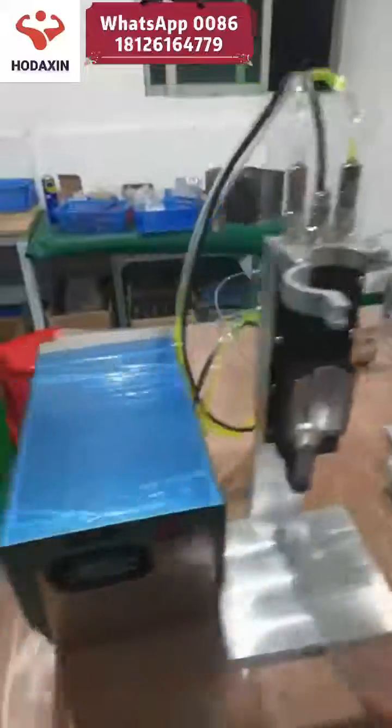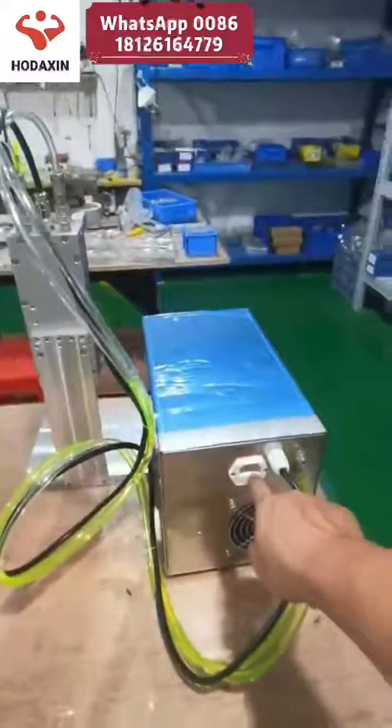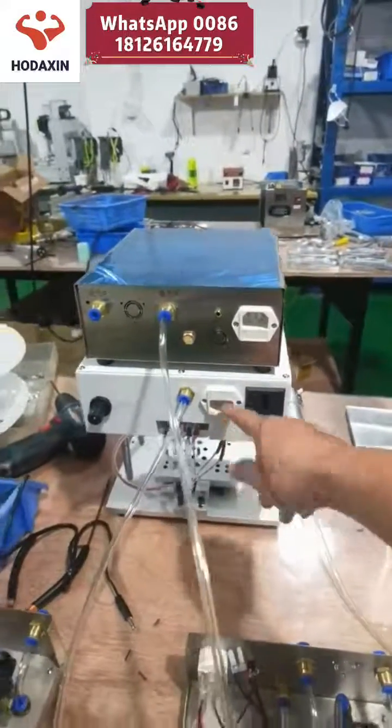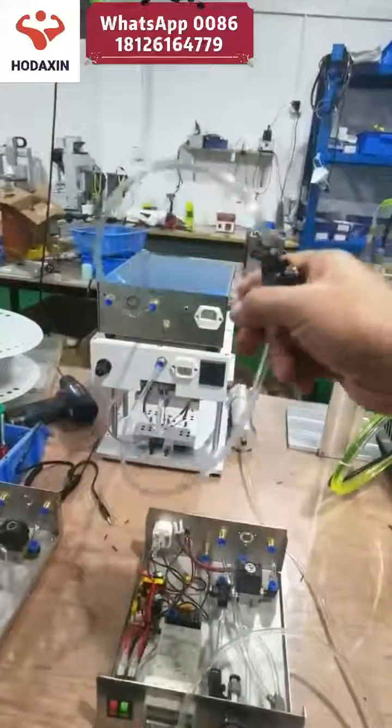Now let's look at the back side and the cable connections. This is the power cable and power switch cable. These two are connected to the air compressor.